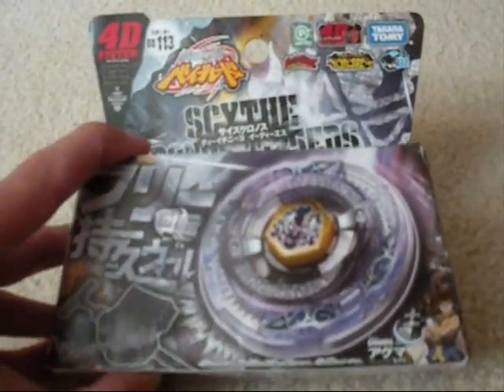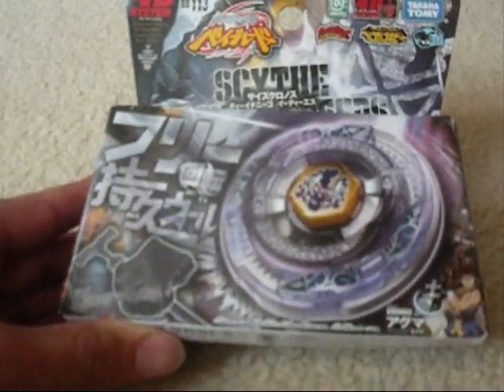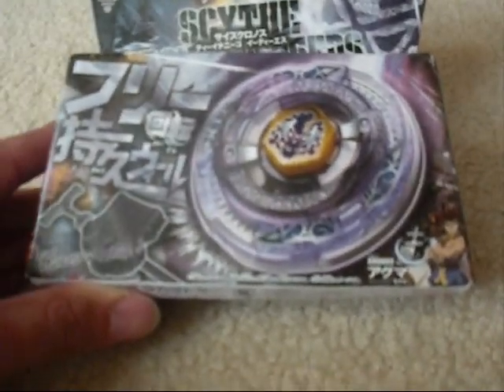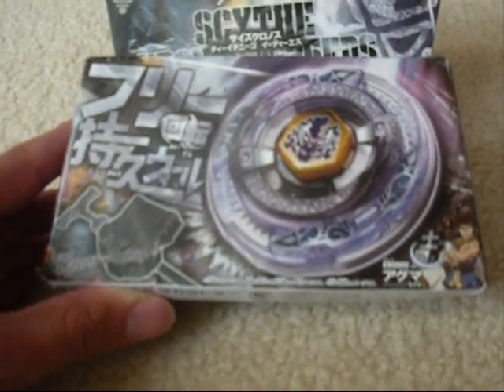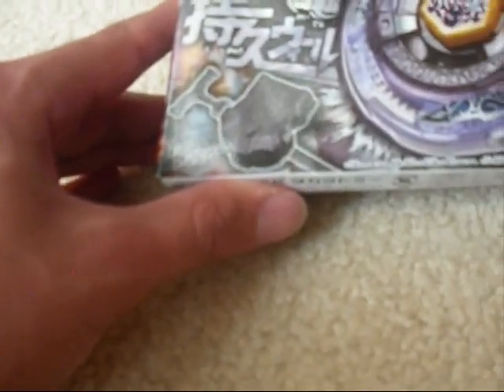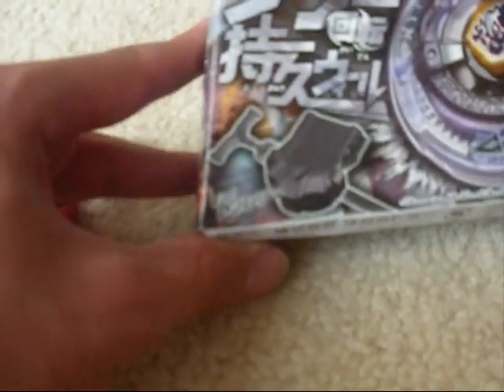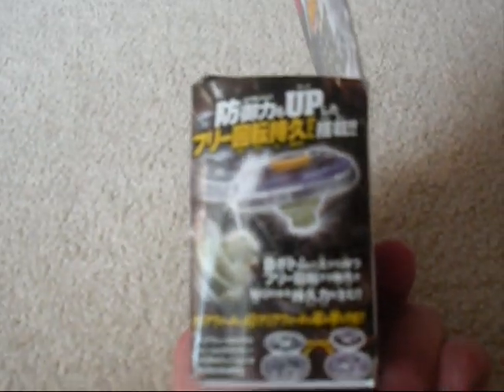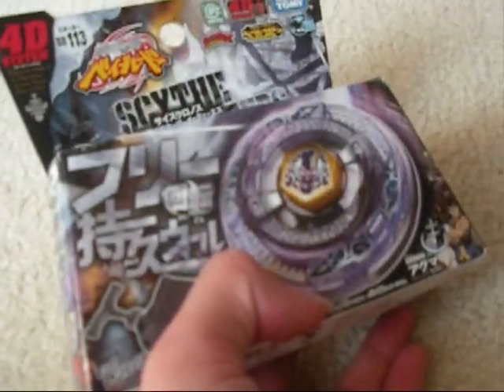So here we have Scythe Kronos, one of the best balance types. Right on the cover of the box, it just shows Scythe Kronos and this launcher — the light launcher too. I really don't like this launcher, but whatever. Here it's just showing what the 4G system is. And here it's just showing Scythe Kronos killing everyone.